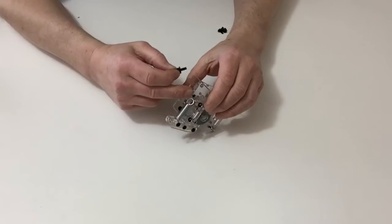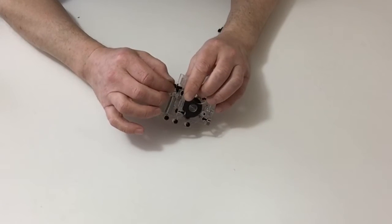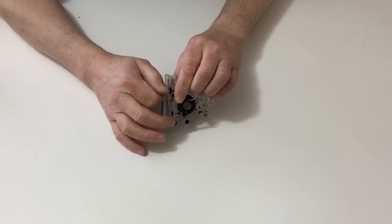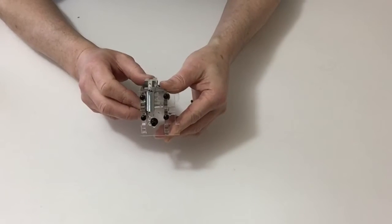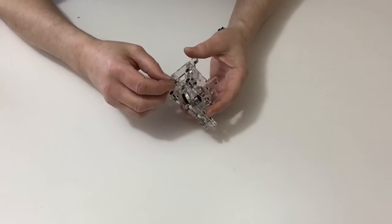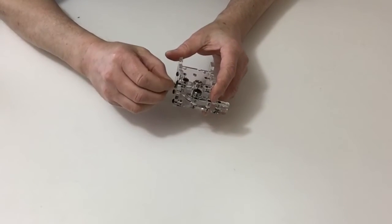Once you've done that, where you've got the six threaded holes on the top of your assembly, just choose the middle one to the left and screw that down about half way, and then just tighten up the nut like so. Then take the guide, turning the assembly upside down and placing that into the threaded hole.